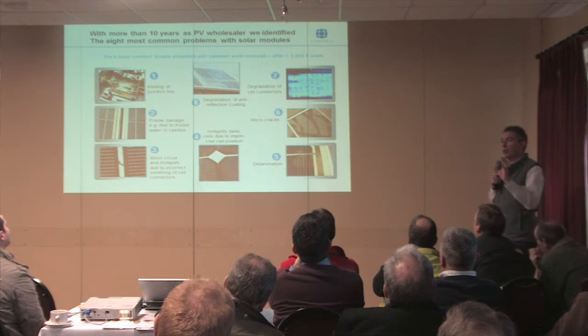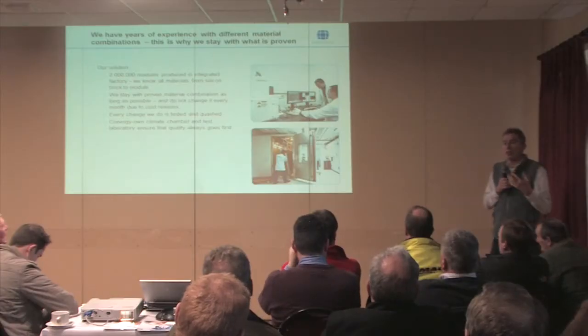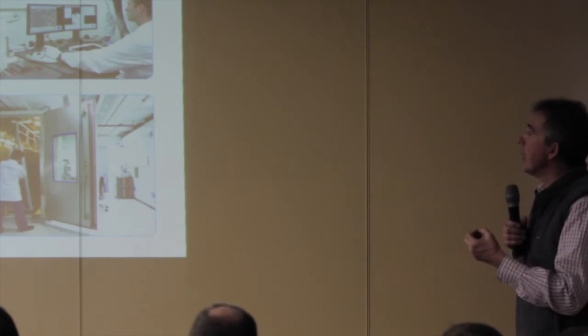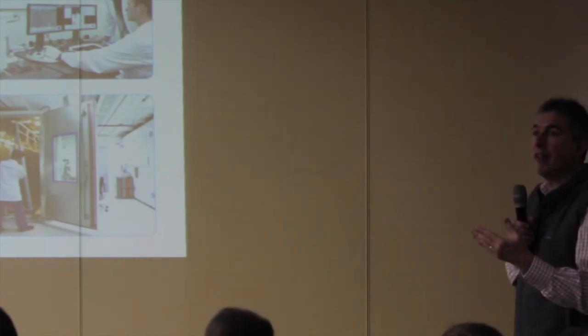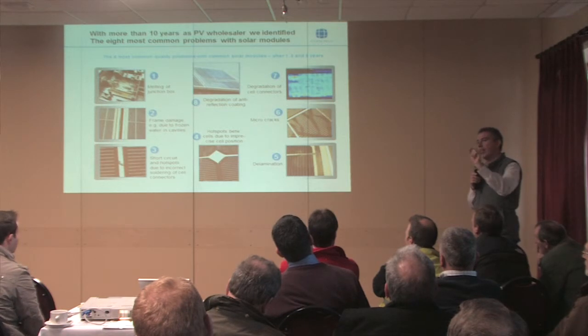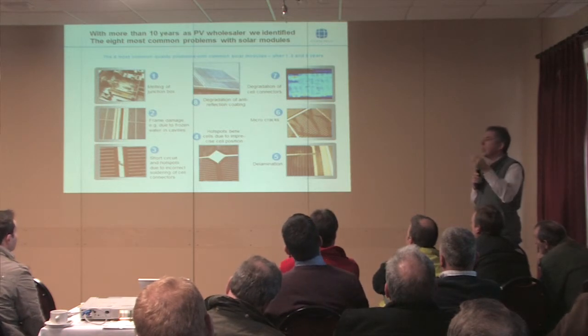Degradation of connectors between the cells — we rule that out really by testing and retesting. We can run cycles of hot and cold, cycles of high humidity and low humidity, and simulate a very tough environment. Anti-reflective coating — that's just a very thin film on top of the glass — degrades, and then you've clearly got a performance drop. The reason they use anti-reflective coating is just to give the product a higher score when it's brand new.